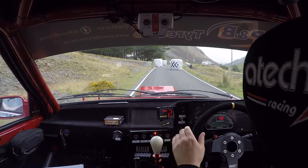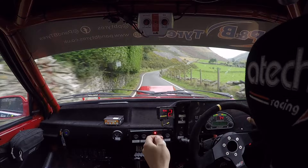And flat one left. Two right, don't cut. 100. One left, and two right. Braking, danger. Five left, over crest, don't cut into six left, short.